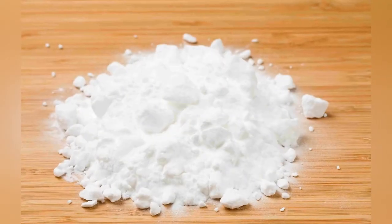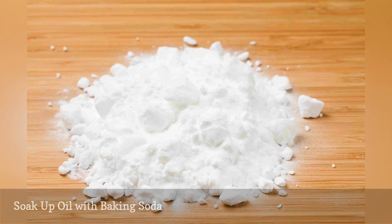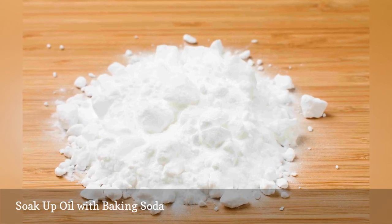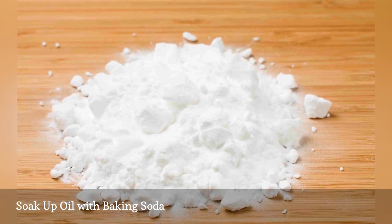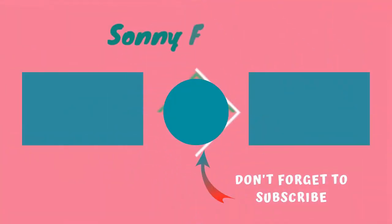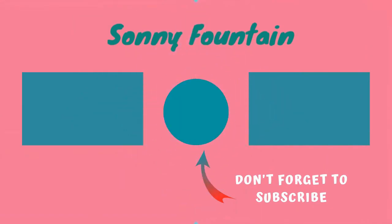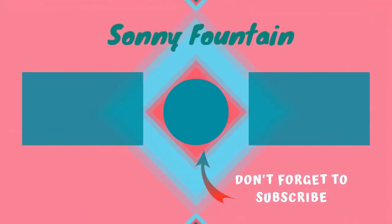If you have a little too much grease left in your pan, sprinkle in some baking soda. The oils will adhere to it and clumps will form, making for easy disposal in the trash can. You will also prevent future drain clog issues. Thanks for watching — subscribe for more interesting videos and please hit the like button.